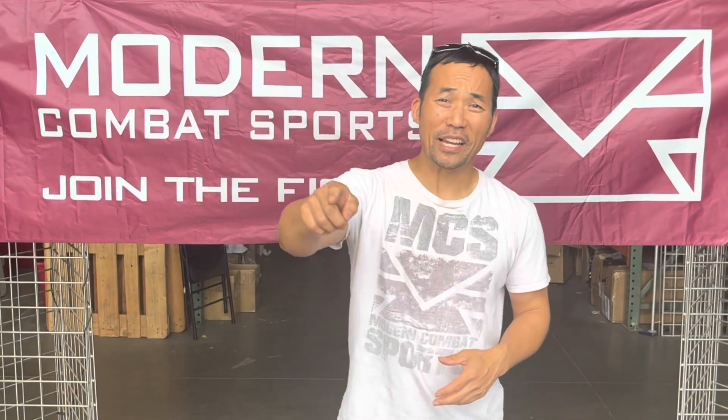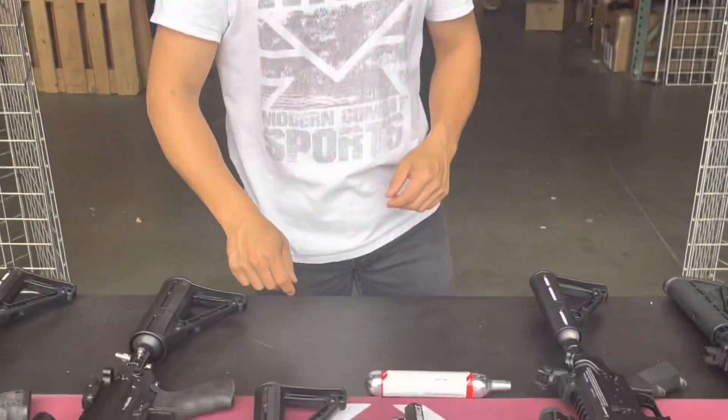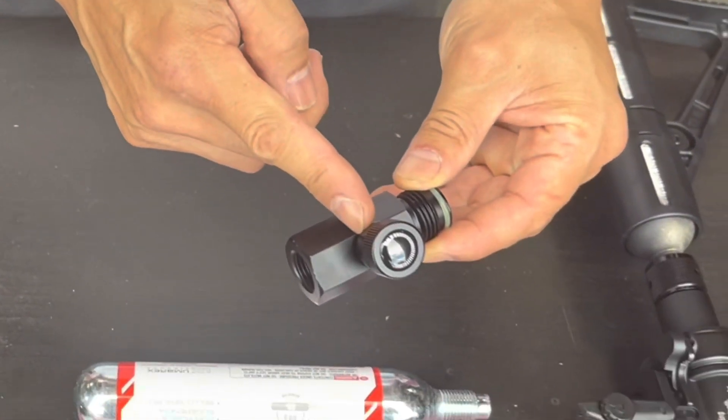Hi, it's KT with MCS Combat Sports. Today I have a video for you on a new air valve. Let's check it out. We have this new air valve right here — it has a knob on it so you can turn the air on and off when you need to use it.